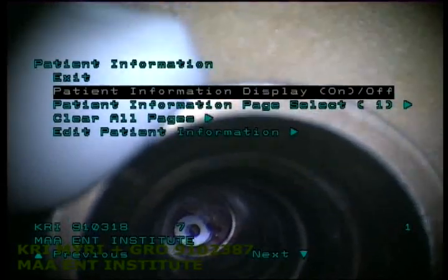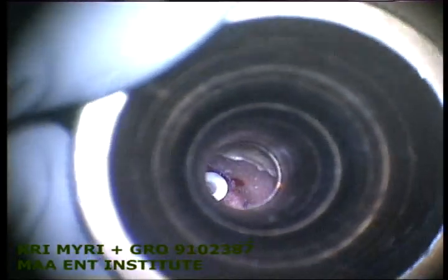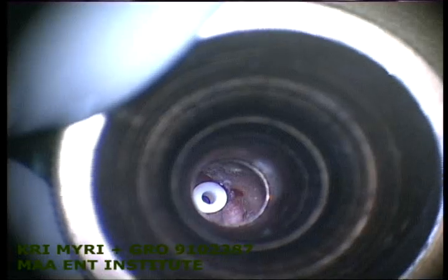With the conventional myringotomy, bleeding can sometimes block the grommet — a blood clot will form which can obstruct it. This is a perfect size of myringotomy; we can put the grommet in no time without bleeding, and this will help us maintain a patent grommet for a long time.